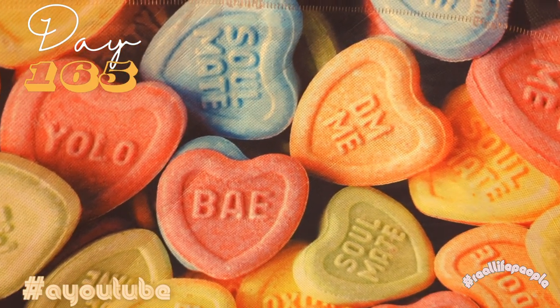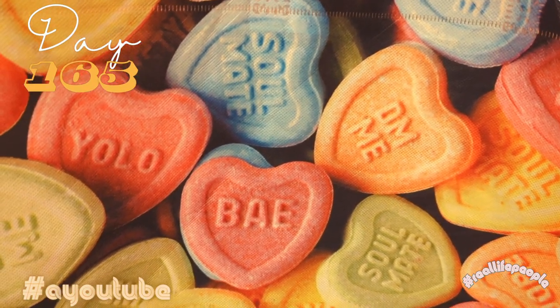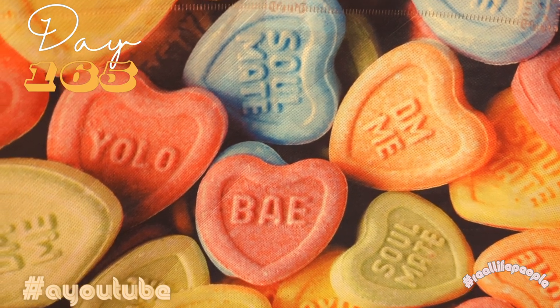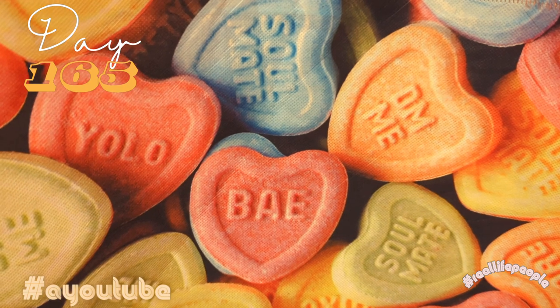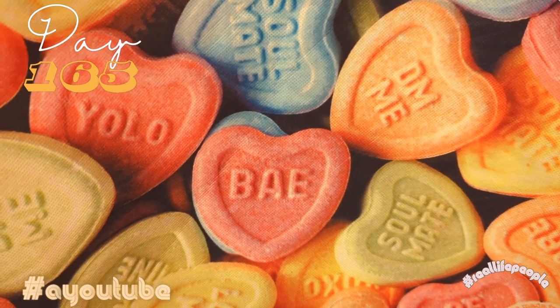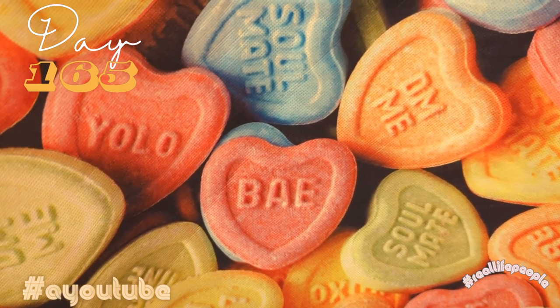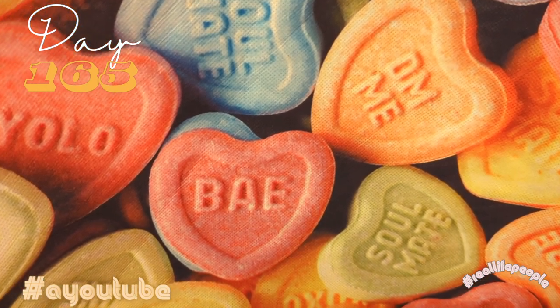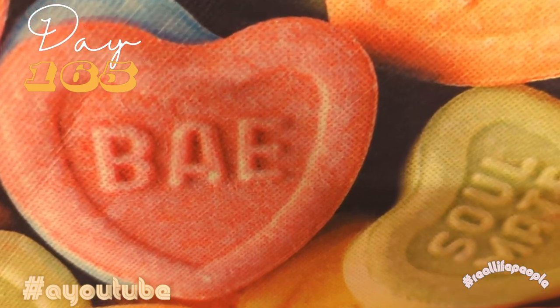Cooking videos are popular, dancing videos are very very popular, and prayer videos — who would have thought it? People love prayer; that shows you how the world is right now. But anyway, it's a cooking video, let me not go on — love you!